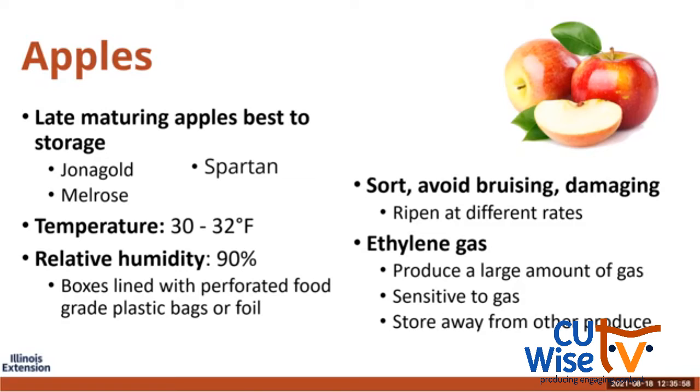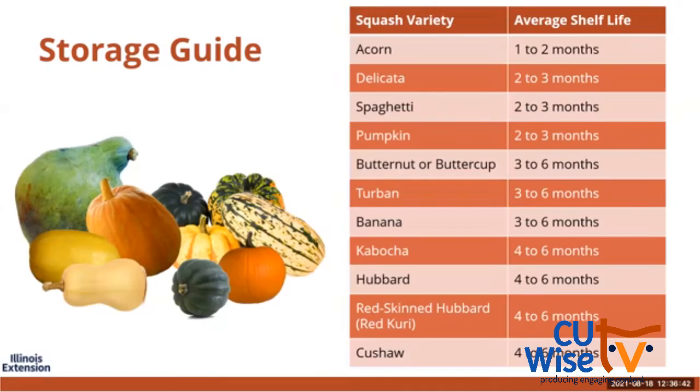Apples produce a large amount of ethylene gas compared to other fruits and vegetables, but they're also very sensitive to ethylene gas. It's important to have good airflow and to store apples away from other produce that will be impacted by ethylene gas. As a rule of thumb, depending on variety and storage conditions, apples could theoretically be stored at home for three to five months in ideal conditions. Here is a simple, easy guide specific to pumpkins and squash, which you'll receive in the handout after completing our evaluation.